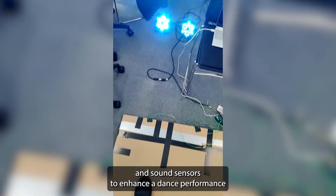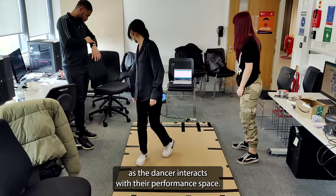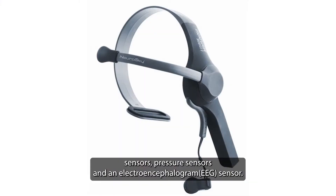This project consists of creating light and sound sensors to enhance a dance performance as the dancer interacts with the performance space. Using Arduino, we have created a series of sensors consisting of LiDAR sensors, pressure sensors, and an EEG sensor.